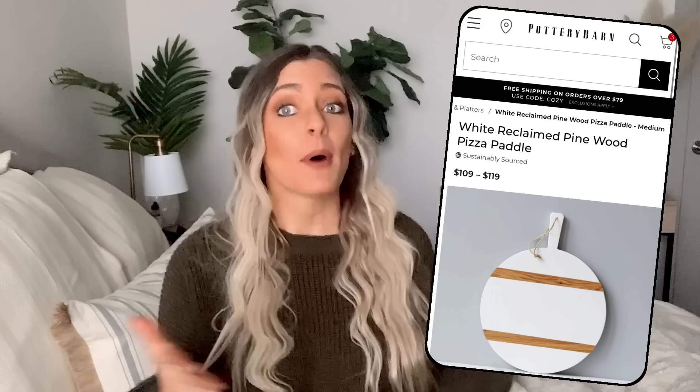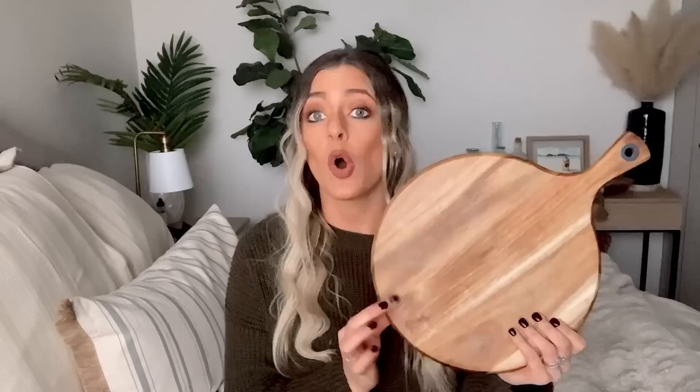Our next Pottery Barn dupe is going to be this charcuterie board. Pottery Barn has this priced at $119. I got my charcuterie board at Bed Bath & Beyond for $15 — I'll link it below. I wasn't crazy about it; something about it seemed a little simple and plain. So I figured this would be a really fun way to update it and make it look a little more high-end. I do want to disclaim that I'm only using mine for decoration on my countertop. If you do want to serve food on this, I would definitely either use a non-toxic spray paint or use a food-safe sealer once it is spray painted.